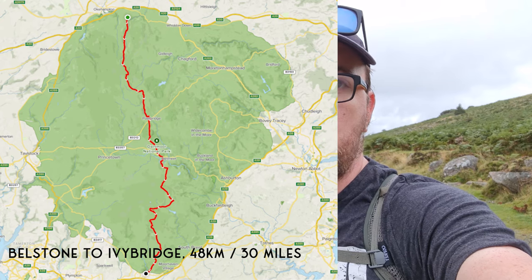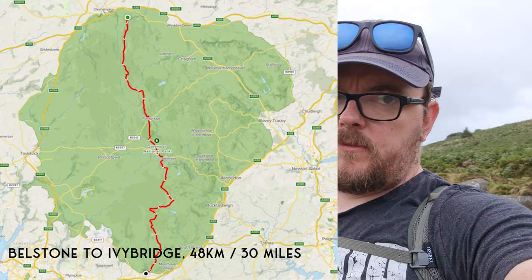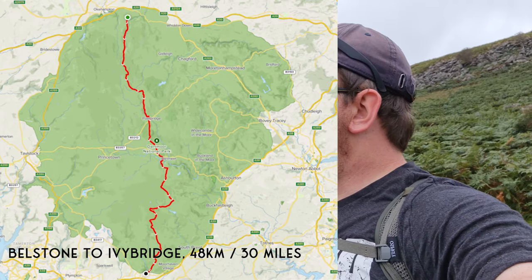Good morning guys. Here we are on a slightly murky Saturday morning just outside Bellstone on the north edge of Dartmoor. Today I'm going to be doing the Dartmoor north to south. I've watched a few channels do this and it's something I've wanted to do for a few months. Seeing as the days are getting shorter, it makes sense to do it whilst we've still got a reasonable amount of daylight. I left Bellstone car park at 8:30 and it's currently 8:43.